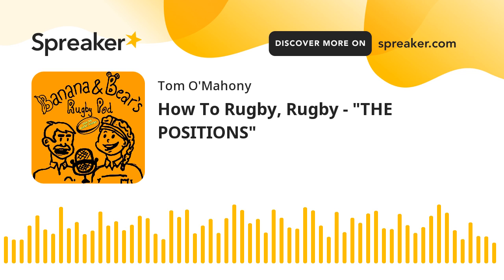Welcome everybody to another very special episode of the mini mid-series of the Banana and Bear Rugby Pod. This is the mini-series we talked about - we've done a couple already. But we are going to teach you how to rugby. I'm going to tag along on Anna's, aka Banana's, coattails of high-level elite rugby and ask her the kind of questions that I know you'll be wanting to know.